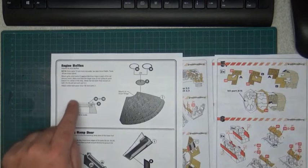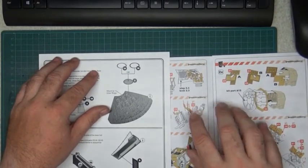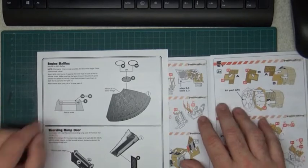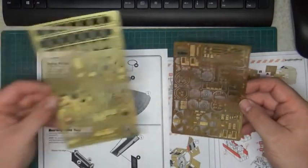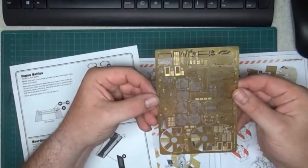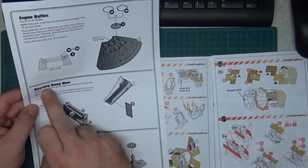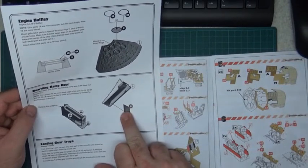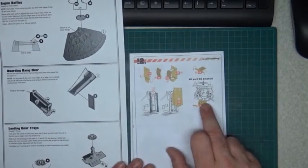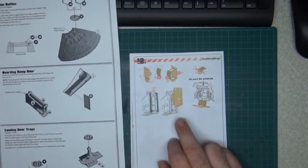Next, the engine baffles — these come with Paragraphics but not with the Green Strawberry base set. You can buy the baffles separately for Green Strawberry, but they're not included here. For the boarding ramp door, with Paragraphics it's only the floor. On the Green Strawberry, you get the floor and, if I'm not mistaken, also the back wall.